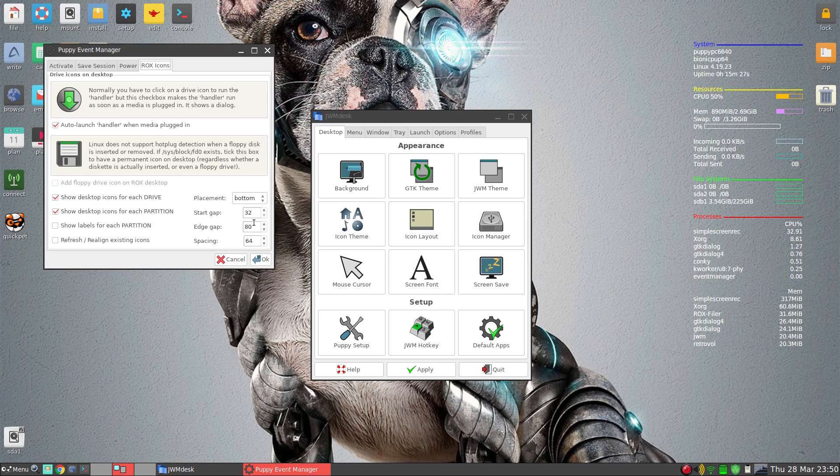Icon manager. Auto-launch — I've enabled that. When you first install the system, this is not enabled. So say you plug in a USB stick or a USB drive, it will come up on the desktop. Easy peasy, that's what you want.